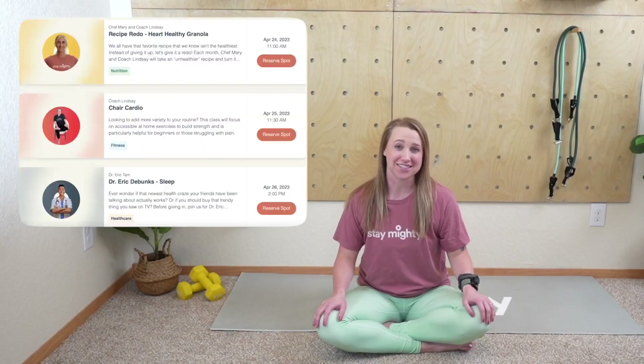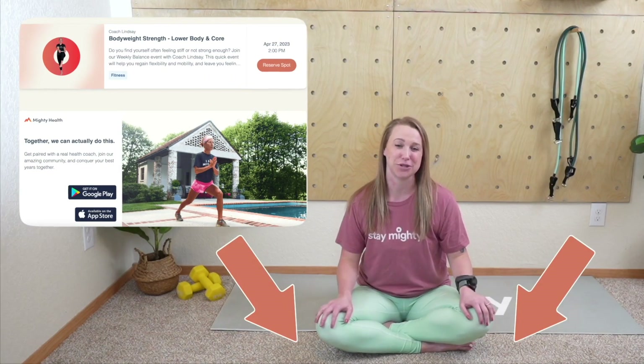If you would like to attend more live classes like these, click the link in the description below. Alright mighty family, let's go ahead and get started — welcome to today's chair class!